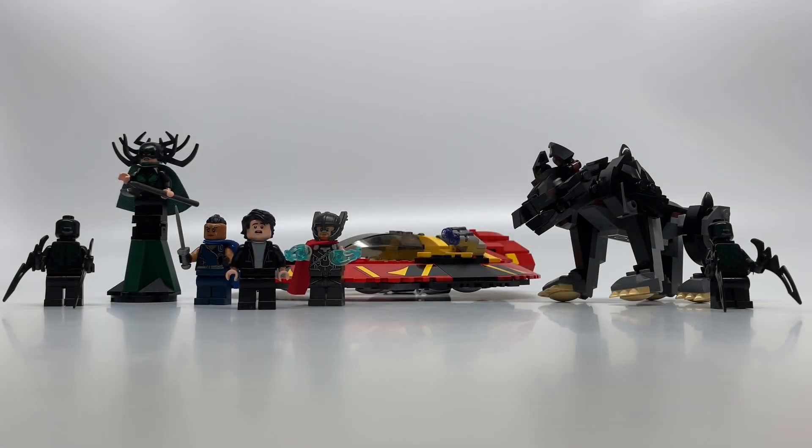I really recommend this set. It's so much fun to play with. It has great features that all ages would enjoy, and the minifigures are exceptional — especially Hela. Tell me what you think about this set in the comments below. Leave a like if you enjoyed this video. Bye!